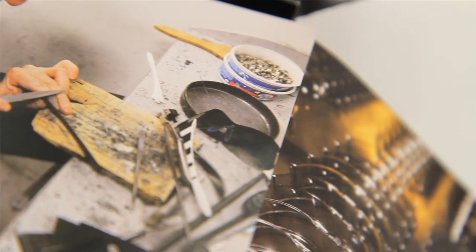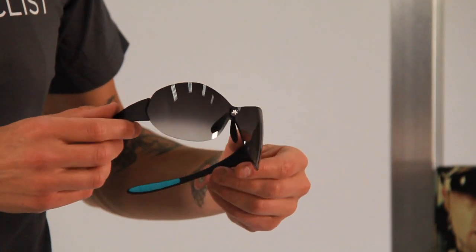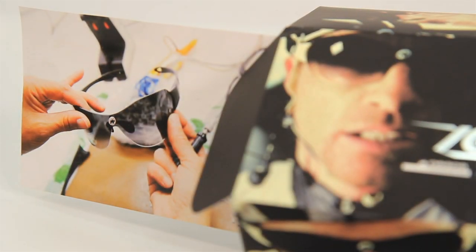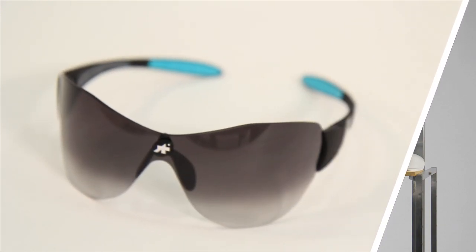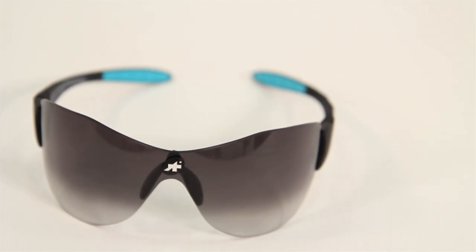Another design convention that ASSOS decided to forego with the Zaygo is that the lenses are not available with a polarization filter. The reason for that is if you're out riding after a storm or in wet weather, a polarization filter can eliminate the white light or glare built up in a puddle or wetness on the road, thereby creating a potentially dangerous situation by making the puddle difficult to see. Without a polarization filter, you'll be able to see everything on the road, and the lenses are dark enough to reduce more than enough glare for even the sunniest days.